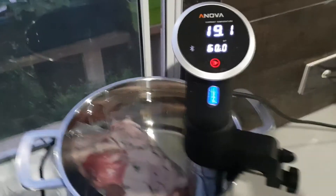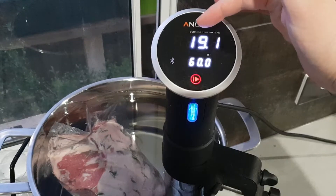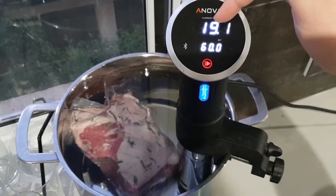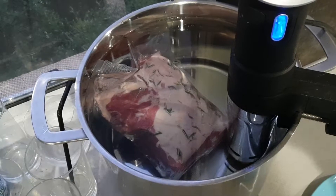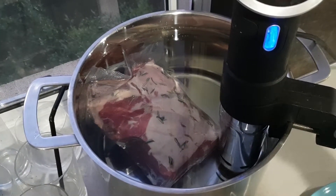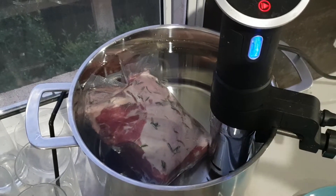Hey guys, I'm back. Currently the temperature is 19.1 degrees Celsius — that's the current temperature. The target I've set is 60 degrees Celsius. There's the lamb immersed in the water. Sous vide, I believe, means vacuum sealed underwater — it's French terminology.